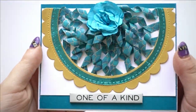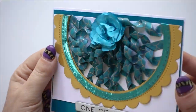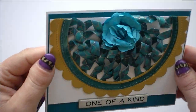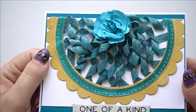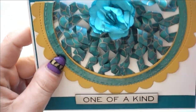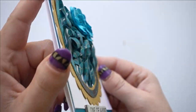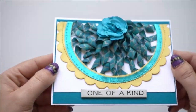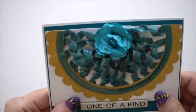There is card number one — it's definitely unique, but I think it looks fantastic. I really like it. All that dimension is pretty awesome. My second idea is to do almost like a patchwork quilt.